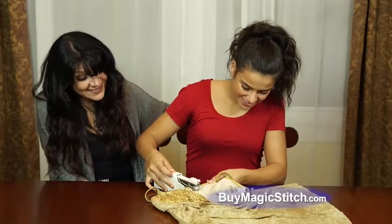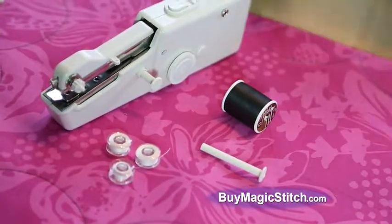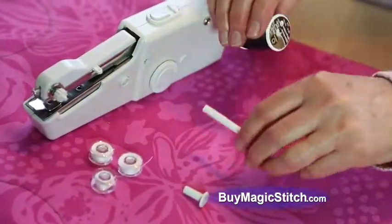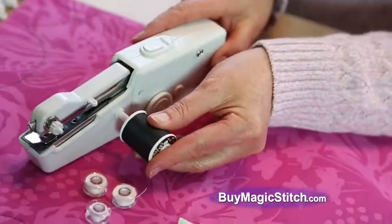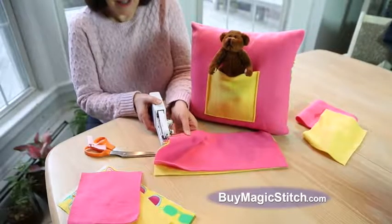Magic Stitch is so easy and safe, a child can use it. Magic Stitch comes complete with three mini spools of thread, but attach the included extension spindle and you can use larger spools in any color you want. Perfect for crafting, creating costumes, and more.